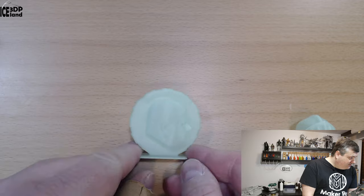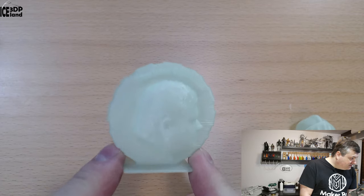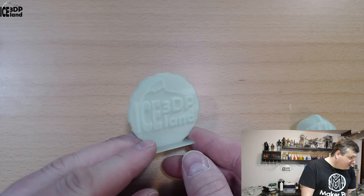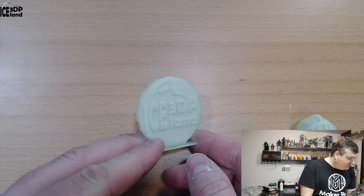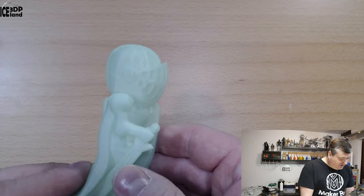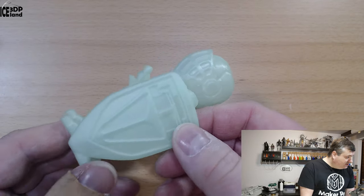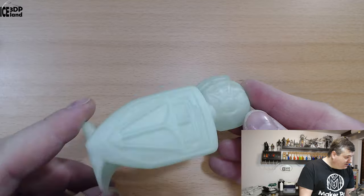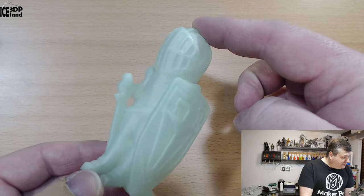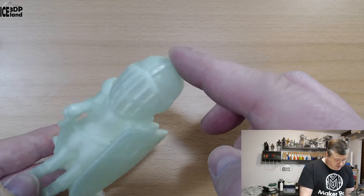Here's the Maker Coin — that came out excellent, though it's a little difficult to see on camera. The print quality is really, really good. And here's the laser lot — absolutely no issues, turned out excellent, printing at 210 degrees C.